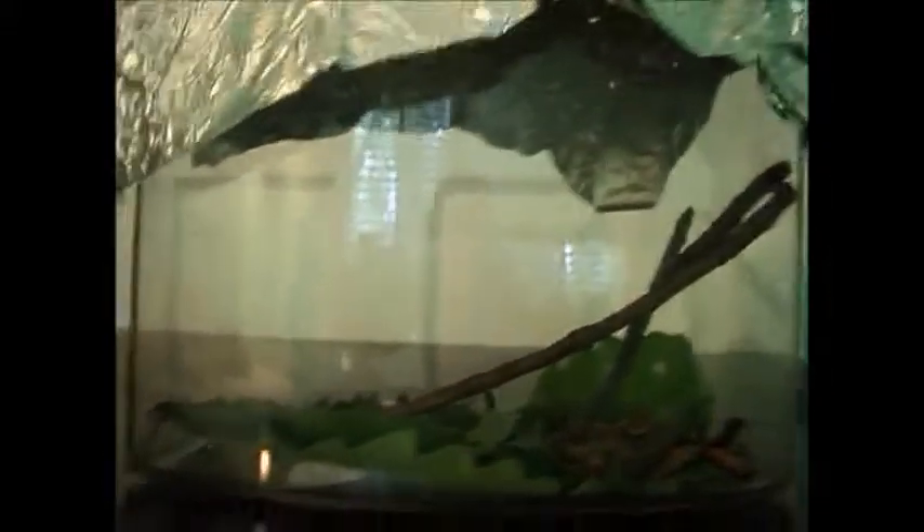Okay, now I'm gonna show you the surprise — get ready! I got caterpillars! I'm gonna raise them until they're moths and then let them go. I'm not keeping them forever, just studying them. Here's one — they're called a green tent caterpillar or something like that. They're really cool!